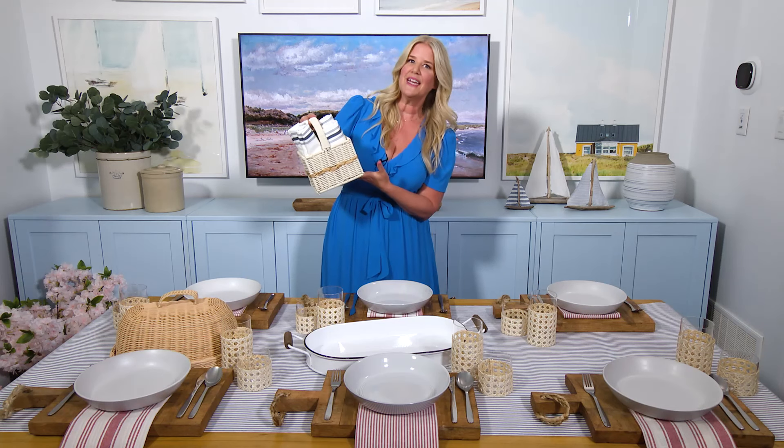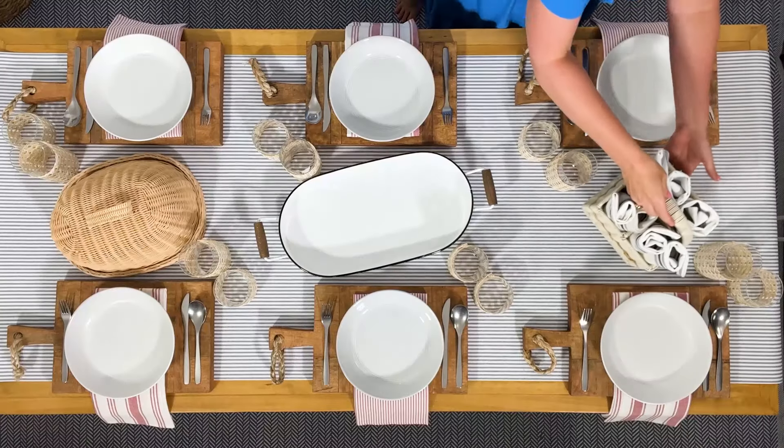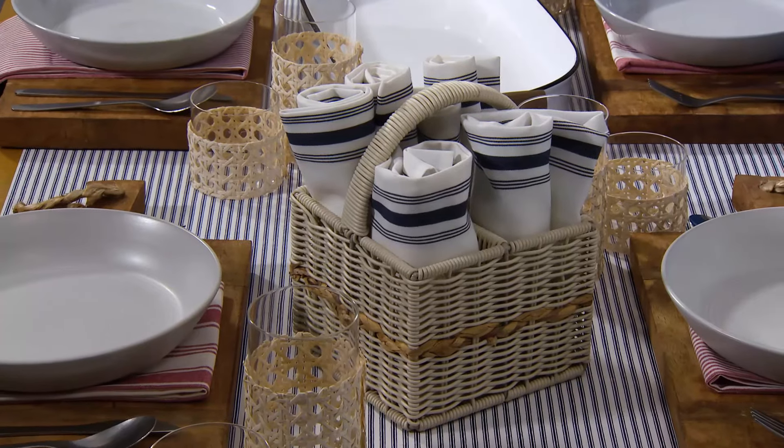You can never have enough napkins at a seafood boil, so I used this utensil caddy to add a bunch more to the table. It adds a little more texture, and it balances out the wicker at the other end of the table.